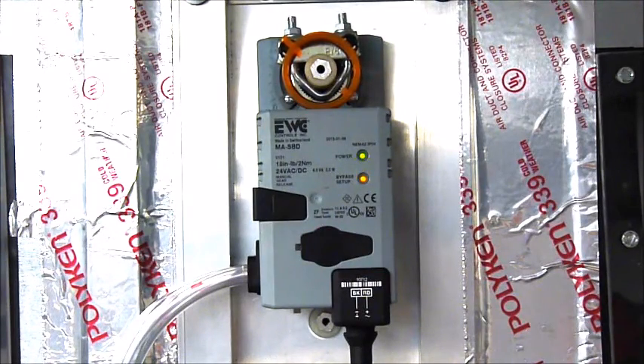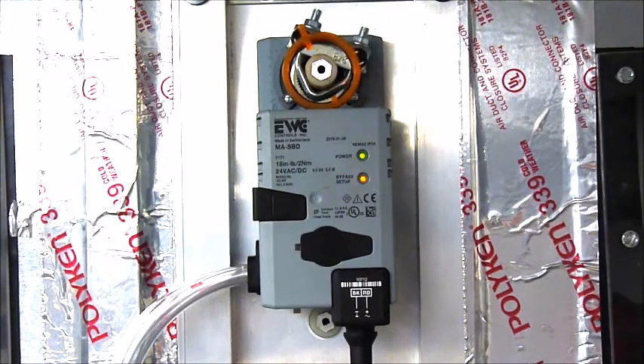The SBD will first stroke fully closed and measure the true, non-zoned differential pressure across the HVAC system for 10 seconds.